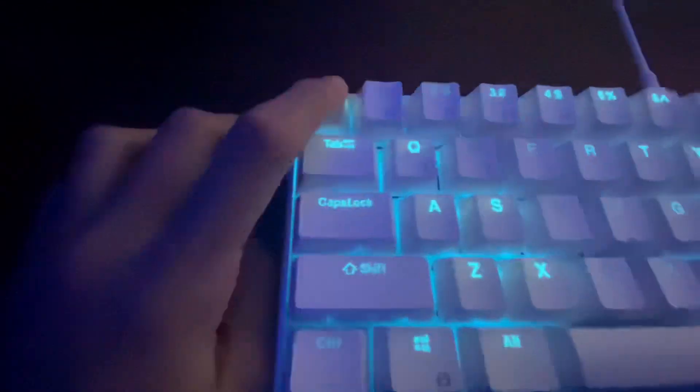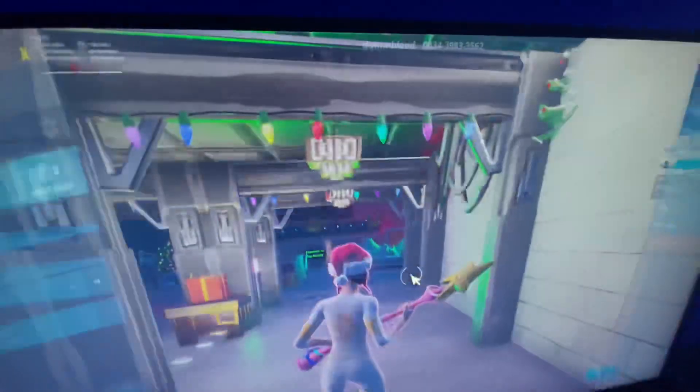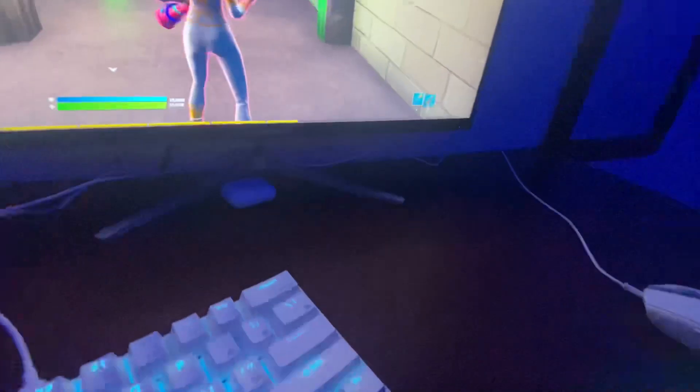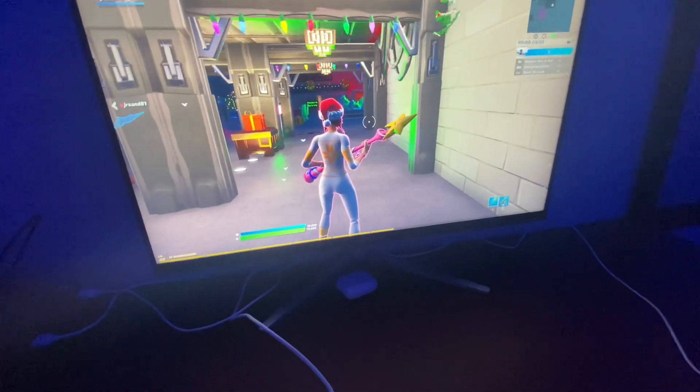I hit Escape to make sure that it worked, and it works. Also, you have to leave the switch off — it says off right there, can't really see — but yeah, keep it set to off and that's how you get it working.